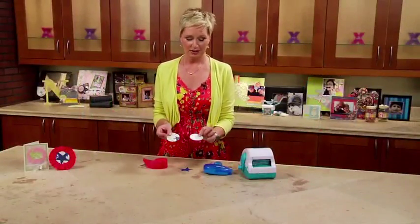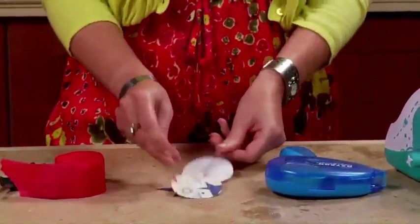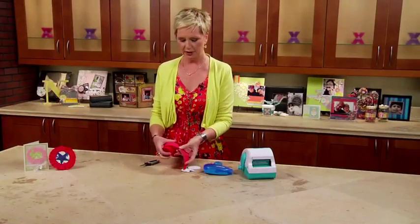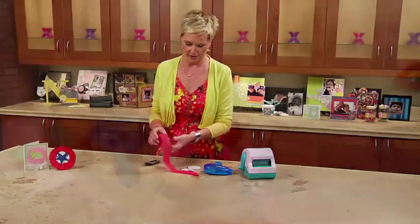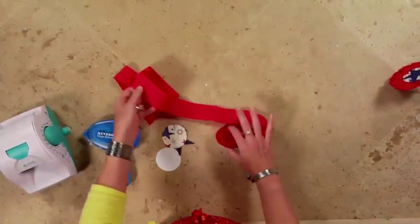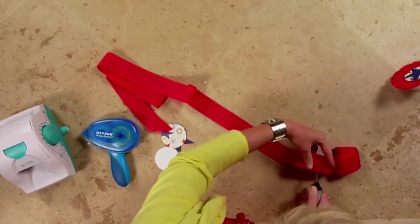All you need is two round circles — it doesn't matter the size. I made mine about two and a half inches so I can run them through my two and a half inch creative sticker. You're going to take some crepe paper, which is incredibly inexpensive and comes in all kinds of colors. I'm going to peel off about a yard or so and cut it with my scissors.